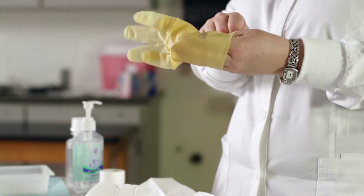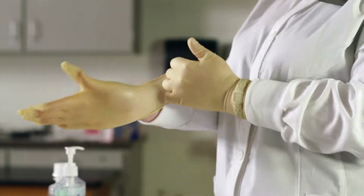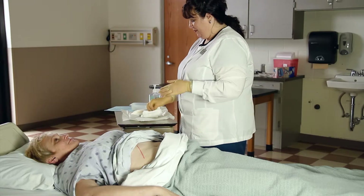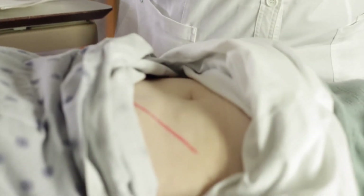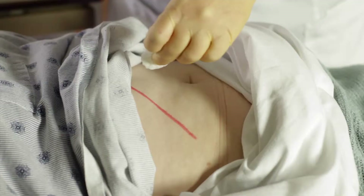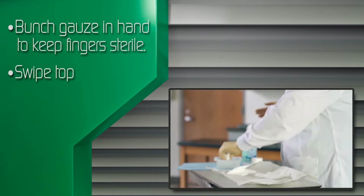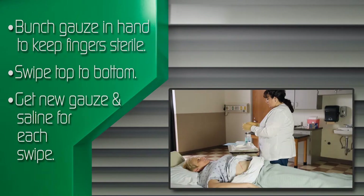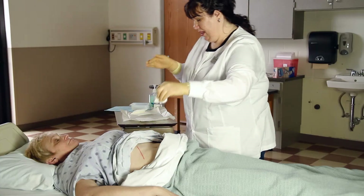Put on sterile gloves. Wet a sponge with sterile saline. Get a new sponge with saline for the other side swipe, then throw away the sponge. Get another new sponge with saline for the other side swipe, then throw away the sponge. Get another new sponge with saline for the center swipe, then throw away the sponge.